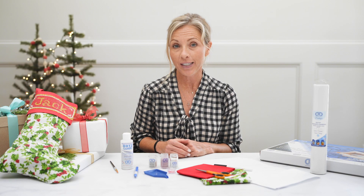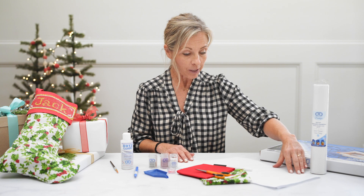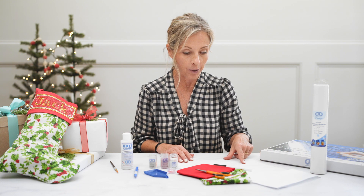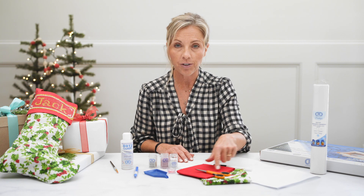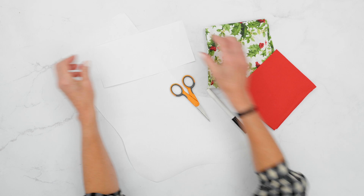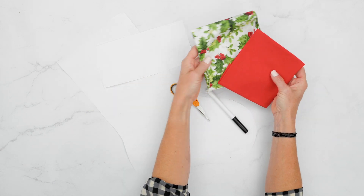Your first step is creating your stocking. I simply drew a basic stocking pattern — very simple — on a piece of paper. You're going to trace that onto your desired fabric, cut it out, and you can finish it with either fabric glue or a sewing machine.